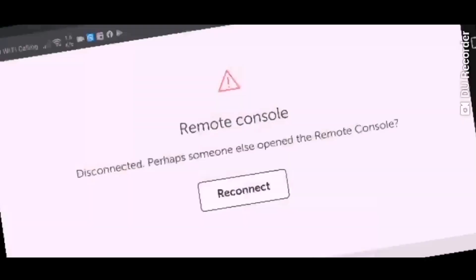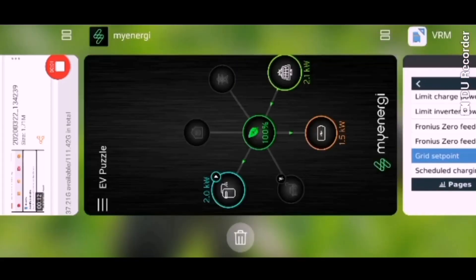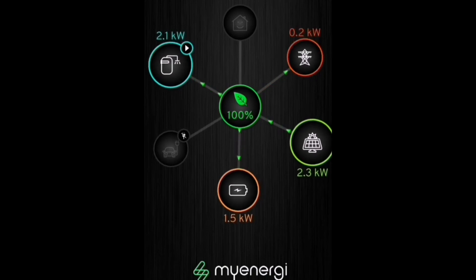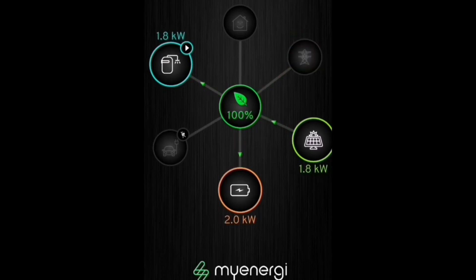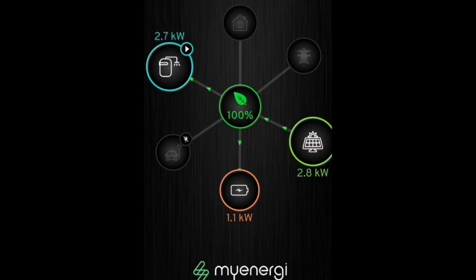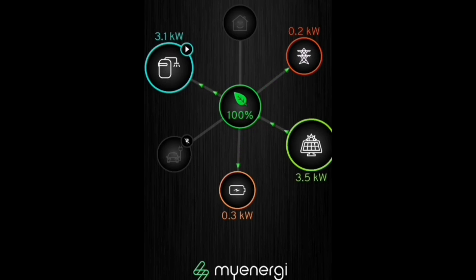If we do it the other way around, we can prove that we can give priority to the MyEnergy Eddy device instead of the battery. Changing the grid set point from zero to minus 200 basically says put 200 watts out to the grid. The battery won't use all the available energy — the Eddy device grabs that 200 watts, then goes around and grabs another 200 watts and more. We can see gradually less energy going to the battery and more to the Eddy device until it reaches its maximum of 3.2 kilowatts. This is exactly what I was hoping for — a controllable home storage battery.